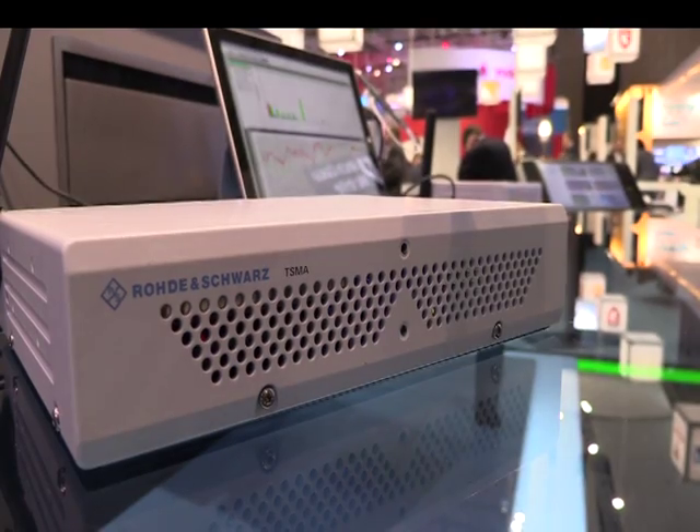My name is Jordan Schilbach. I'm a product manager for network testing in Rohde and Schwarz Systems and Project Division. I focus on network optimization, and here at the Mobile World Congress we're introducing a new product — our new drive test scanner, the TSMA.